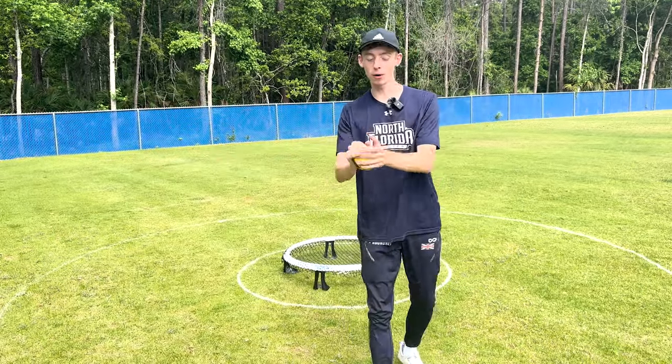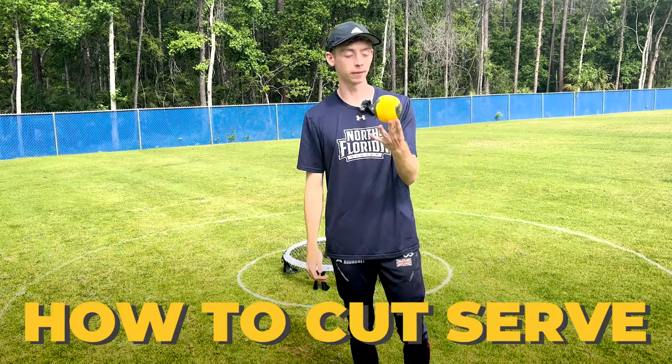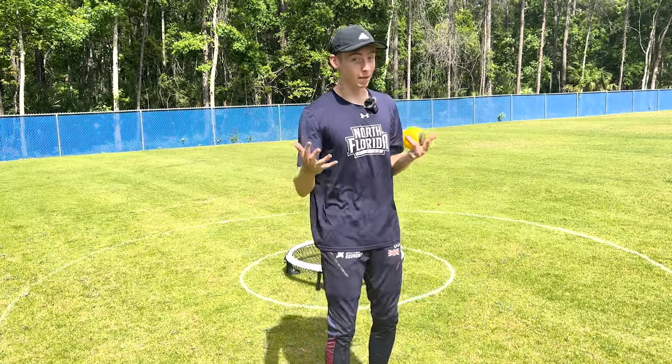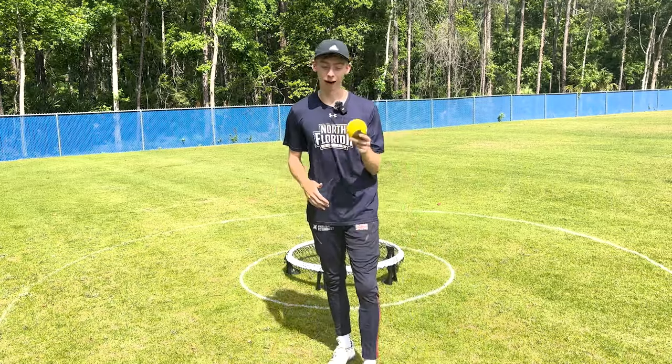Hello you lovely people, welcome back to the channel. My name is Scott Beeks and today we are going through the infamous cut serve in Roundnet. Whether you've seen it, heard about it, or maybe been gapped by it, today we're going to be going through the cut serve in Roundnet.